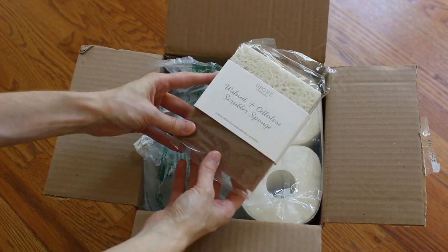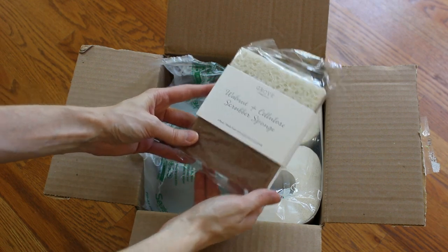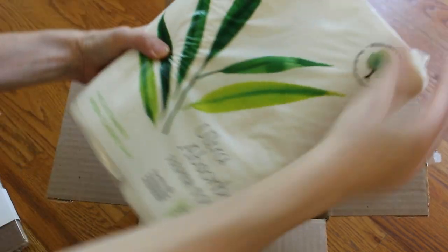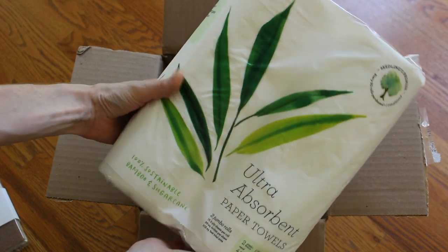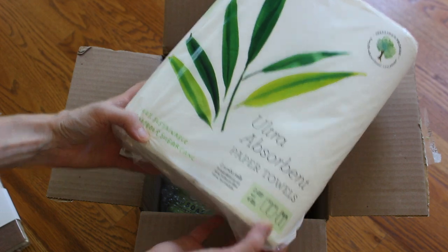We have the walnut scrubber sponge. This is a really great all-purpose sponge — I've used it before and enjoyed it. Along with their best-selling products, they sent me something new they're creating, which is sustainable paper products made out of bamboo and sugar cane.